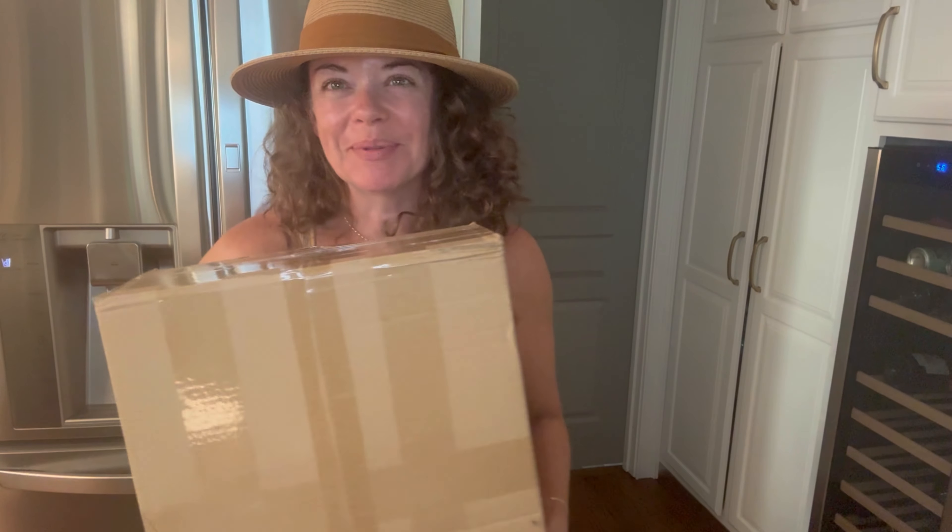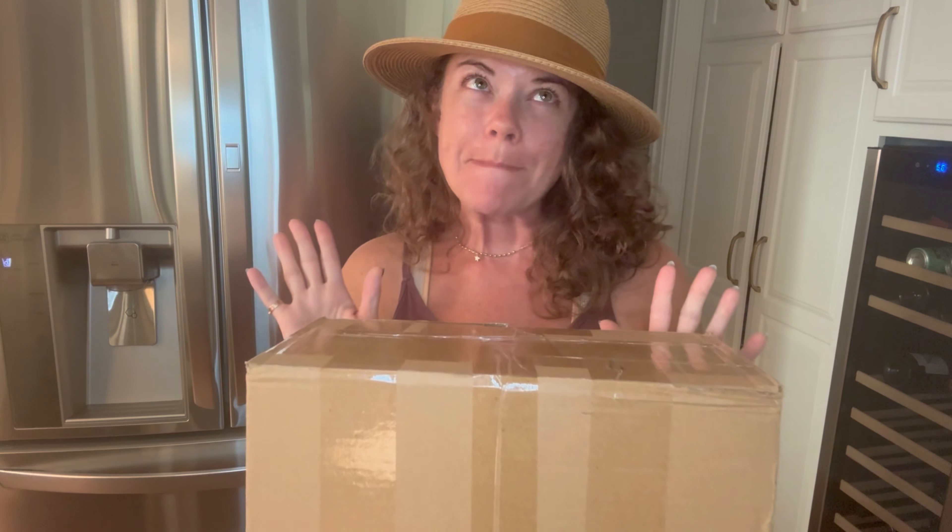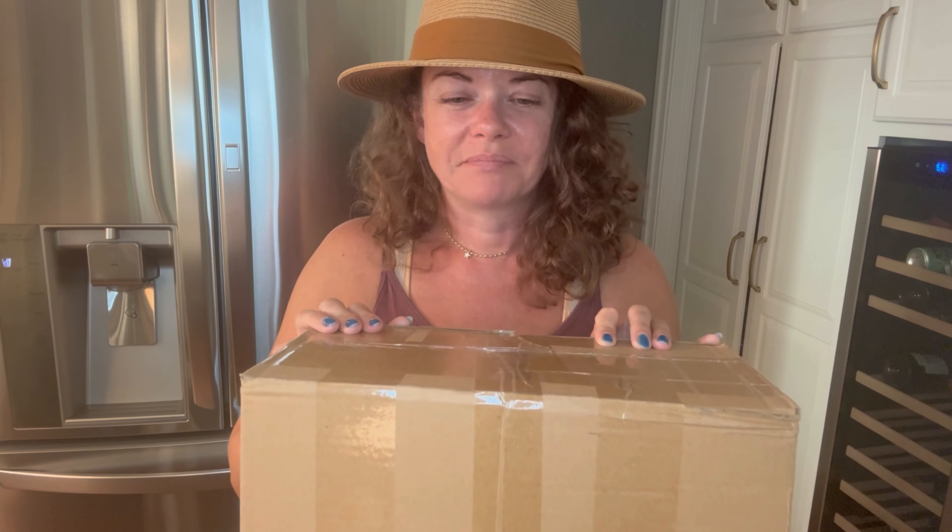Hi everybody, I'm Michelle with Bertie Bloom and I'm bringing you another unboxing video. I know I haven't been posting videos and I know I haven't been doing what I'm supposed to be doing.